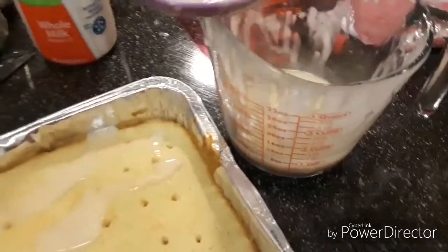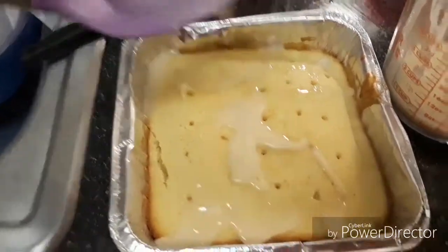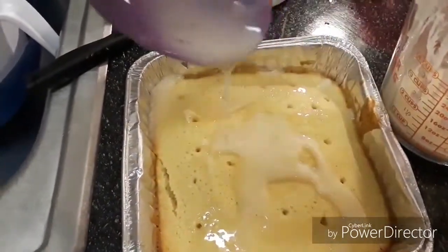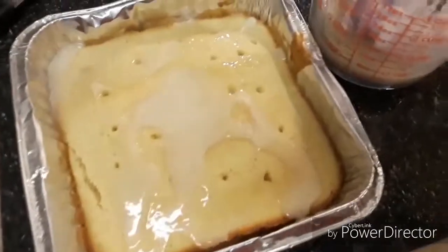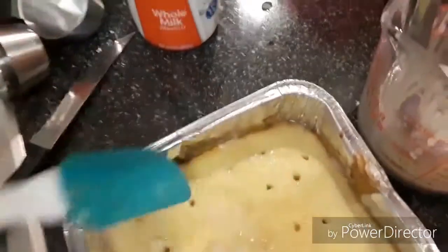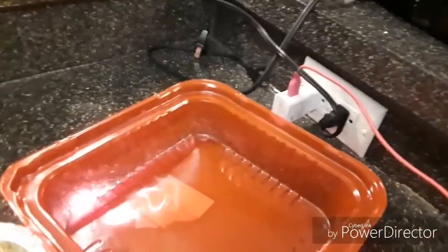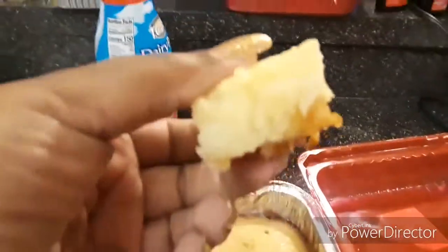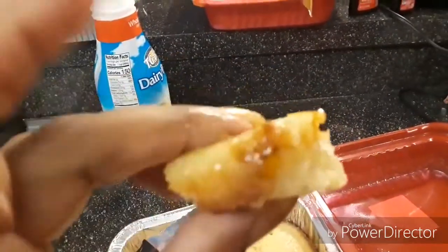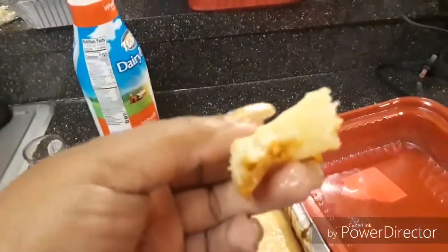If you like me, after you glaze it go ahead and get a piece because it tastes so good warm. I also poke some holes into the bread so that the glaze can get down in there. The kids already took some before I could even get it on camera, but it's nice — look at that, it's good. You should really try it.